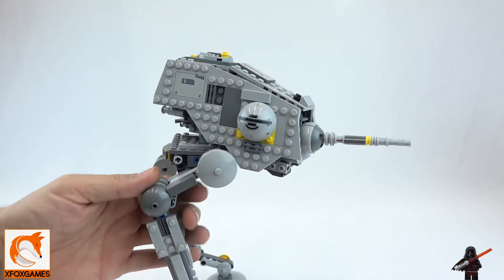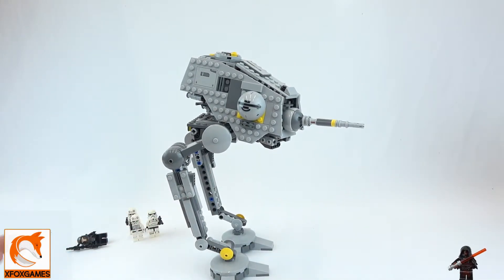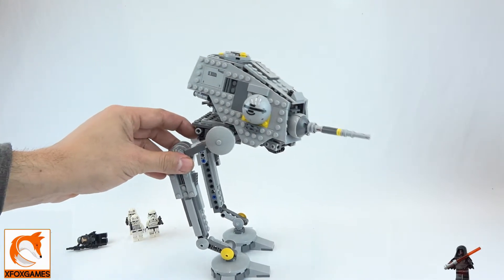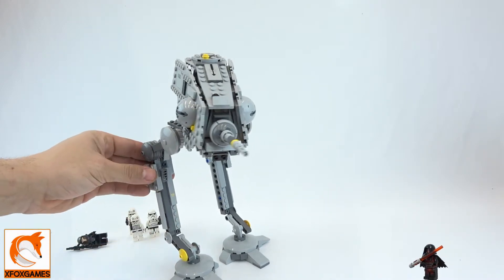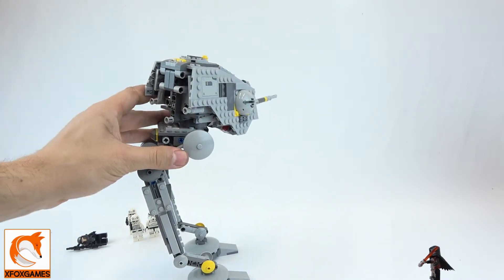The legs don't have much articulation — they're not going to move because the thing is so top-heavy. You really can't move it from this position or it's going to tip over. So yeah, keep the legs static. I'm trying to move it there but they just aren't moving anywhere.